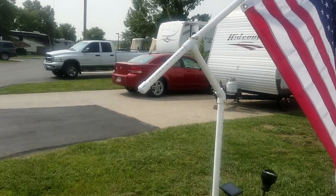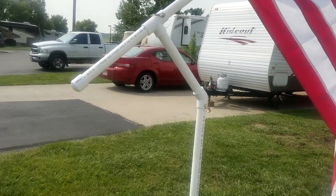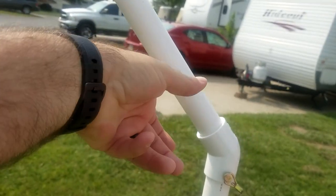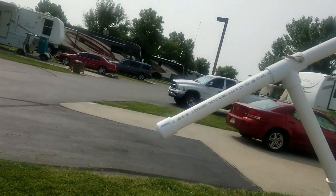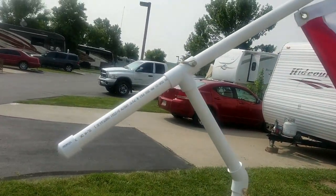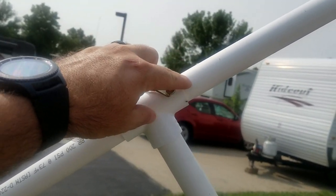But let me turn the camera around and show you what I've done so far and you might want to do this to yours too. Now the problem was about a week after I had it built, I came out and what had happened was this piece rotated and pivoted down, so the flag was actually pointing down toward the ground. And then I've also had it to where the wind actually took the flag and pulled it loose.